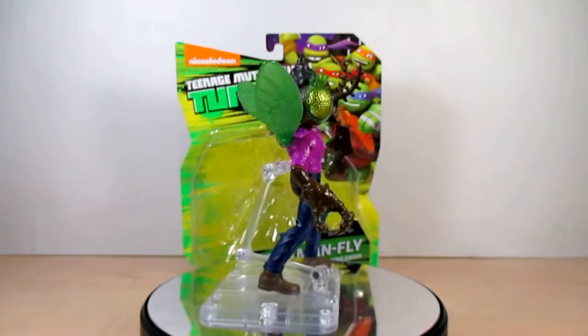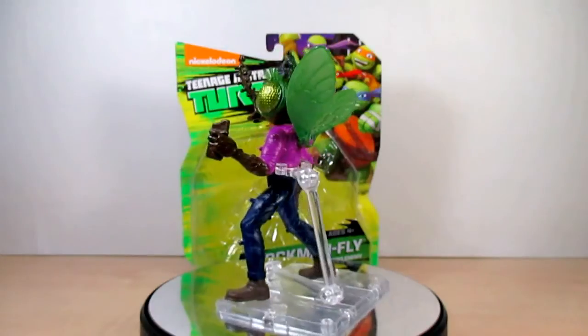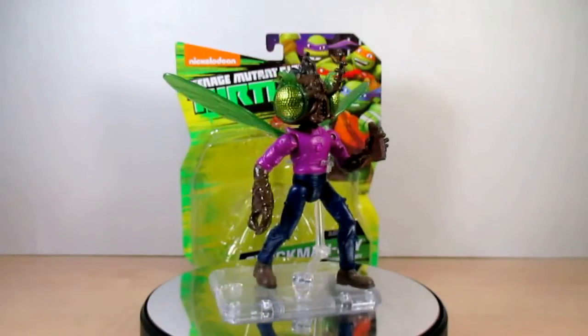Well friends, that's it for this review. Please check out my blog, follow me on Twitter, and like my Facebook. Friends, it's a review on the Nickelodeon Teenage Mutant Ninja Turtles Stockman Fly — I hope you enjoyed it. I'm Eugene, signing out. Hope you have a good day, and I will most assuredly see you next time!